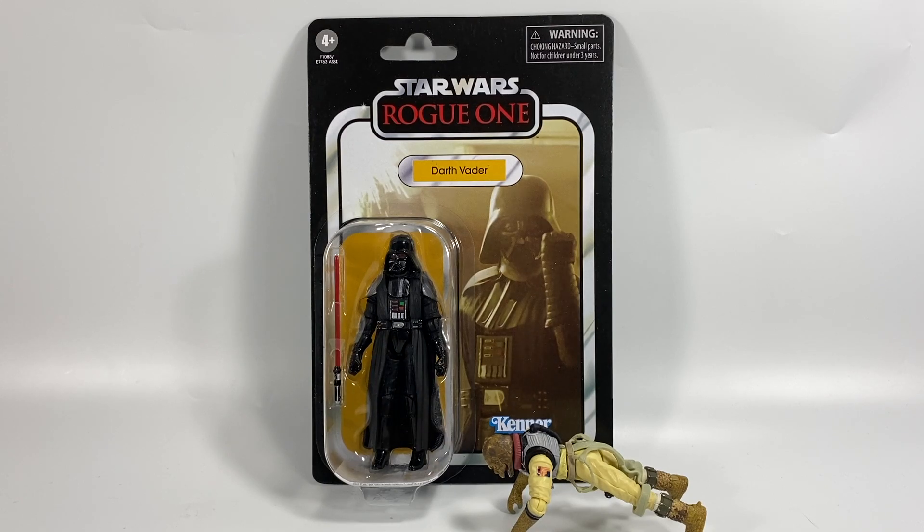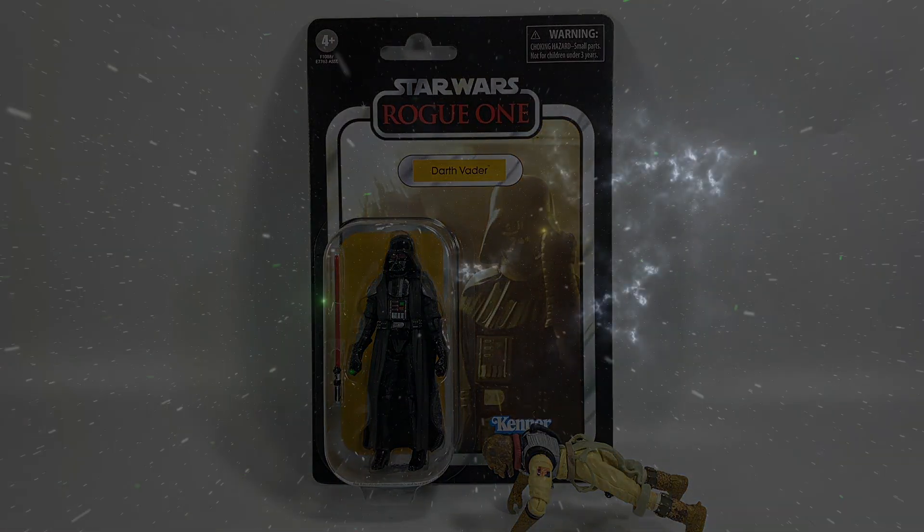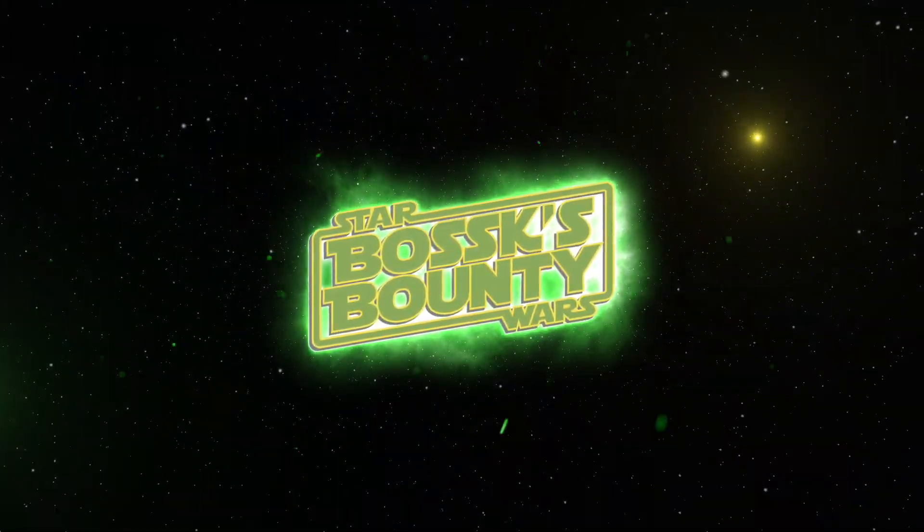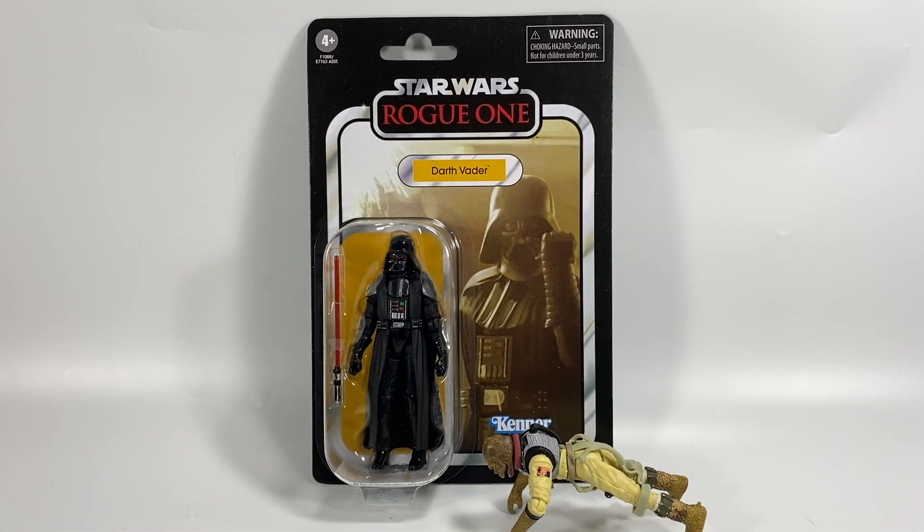In this video we're going to be taking a look at the Star Wars The Vintage Collection Darth Vader from Rogue One. Hi there Star Wars Collectors and welcome to another Boss X Bounty video and welcome to my review of the Star Wars The Vintage Collection Darth Vader on the Rogue One card.